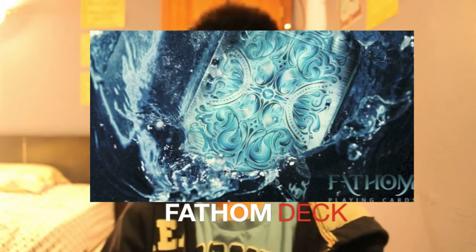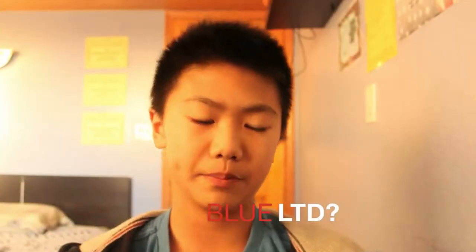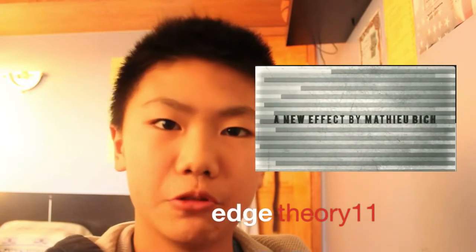Lastly in the deck column, we have the Fathom deck from Illusionist. It has a water theme and is a great deck of cards. Make sure to check out Illusionist and also the Black Artifice. Also, as you can see in this picture, there might be a Blue LTD deck that Illusionist will release, but we're not sure yet — it might be Photoshopped. Stay tuned for more news on the Blue LTD deck.